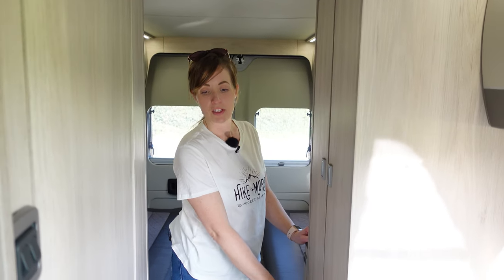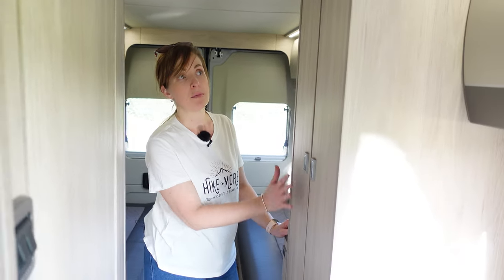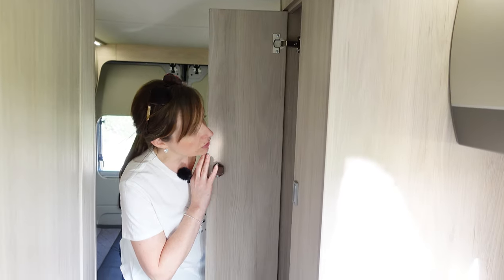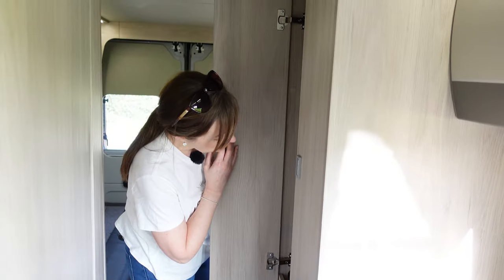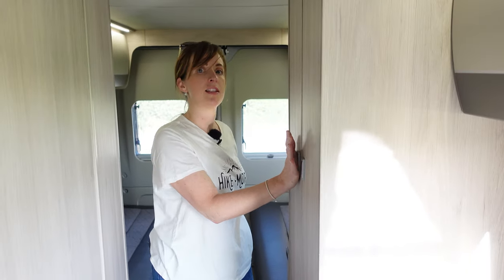Moving down here we have the fridge - it's a three-way fridge that can work off electricity, gas, or the engine when travelling. Above the fridge we've got a wardrobe which is quite a decent size with quite a lot you can fit in there, and the table leg is also stored in here.